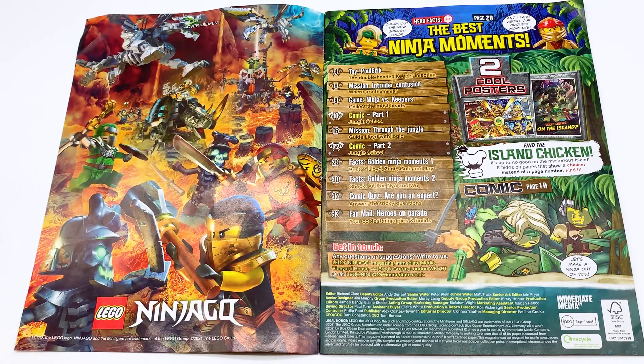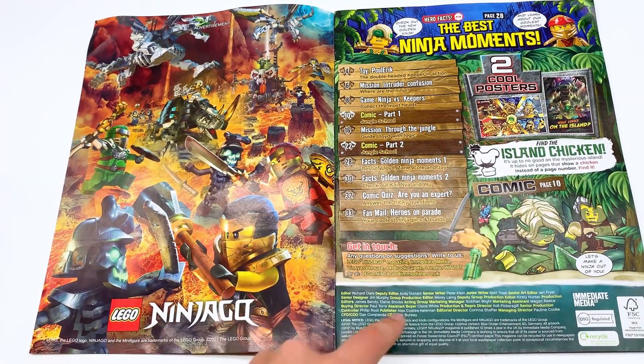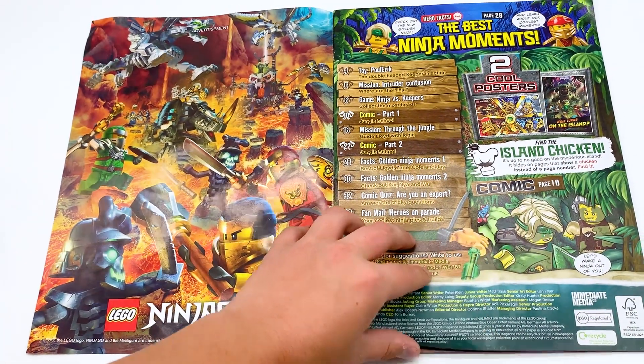Advertisement for Master of the Mountain, which is really strange because that's like sold out in most stores now because it's being replaced by island and Seabound stuff. Table of contents, got two cool posters, find the island chicken hidden on each page, and then an advertisement for the comic.